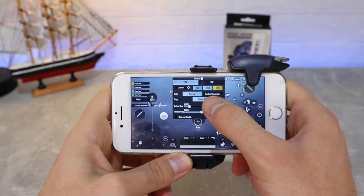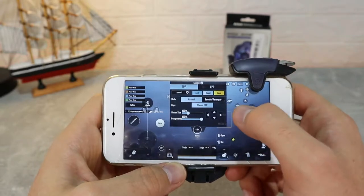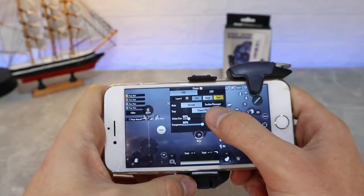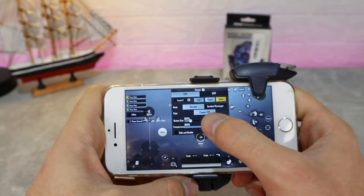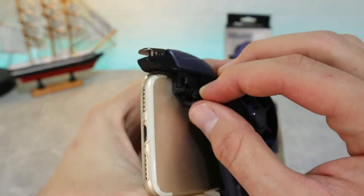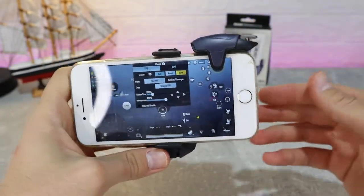The right one is for aim, but I can't play like that — I'm used to shooting with my right hand. So it's better to do what it says in the package and on the controller itself: put your aim on the right side and shoot on the left side, because the shooting button is on the left side. That way you can shoot with many more bullets and it's very simple.